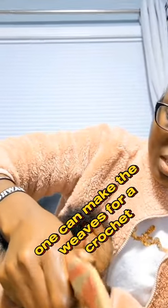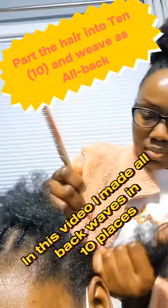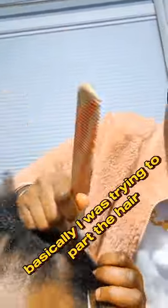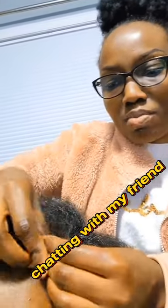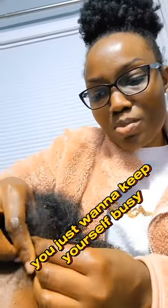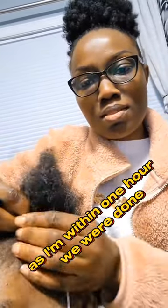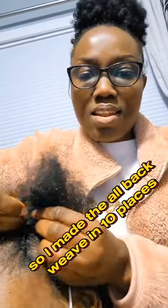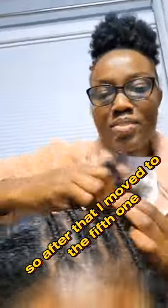There are different ways one can make the weave for a crochet. In this video I made all back weaves in 10 places. At this point I was making the wig for the first half — basically parting the hair — that's the fourth weave. I was just dancing, chatting with my friend. When you're making hair you just want to keep yourself busy. This was actually made in one hour — the weave and the crochet. I made the all back weave in 10 places, and that's the fourth one.